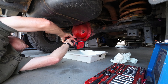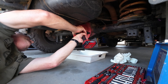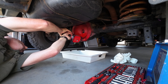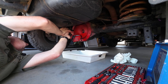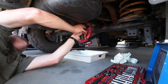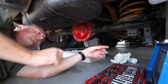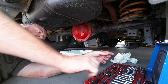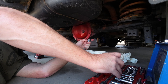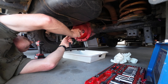Started undoing the bottom ones. Undo the bottom bolts a bit first before you start going all the way around. That way, when it drains, it'll come from just the bottom. 13 mil it is — I'll use my ratchet to undo the rest of it.